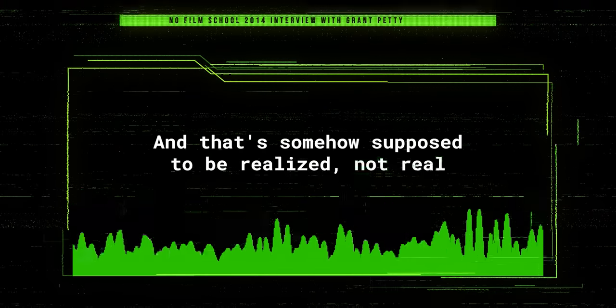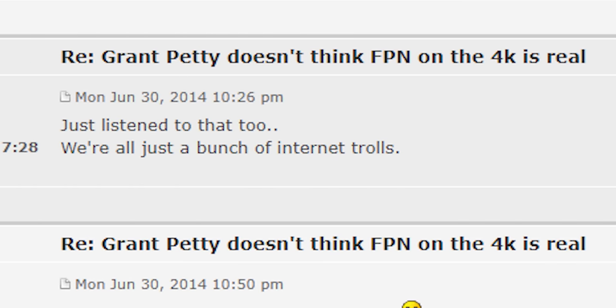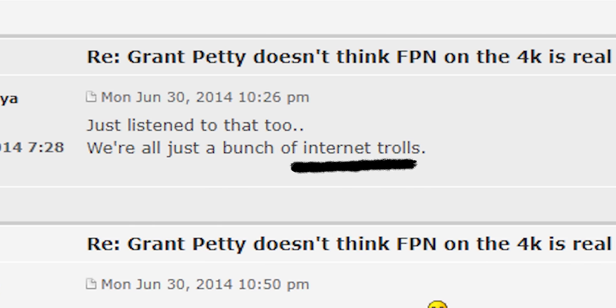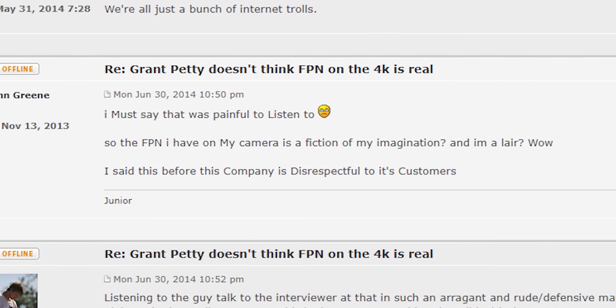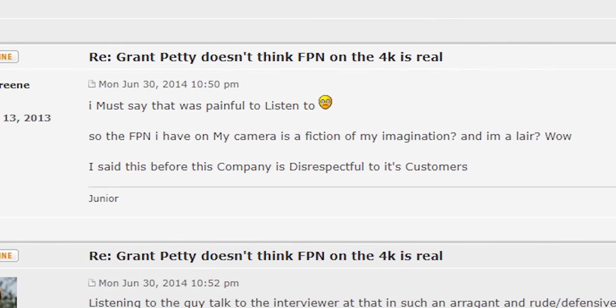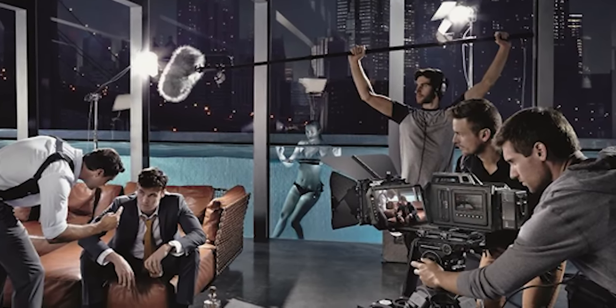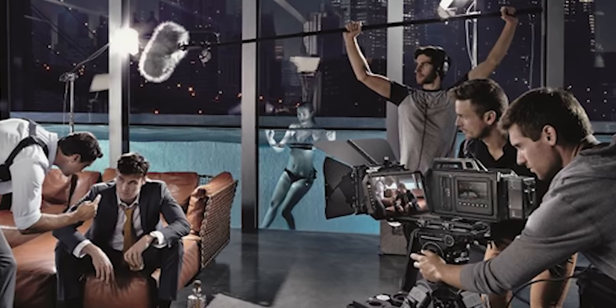He continued, dismissing vocal online users as 'loud mouths,' saying their concerns weren't real. The issues most notable from this interview — from many of the forums and from those who used these cameras — was the Black Sun artifact and the FPN, or fixed pattern noise. Some felt Grant Petty didn't think FPN on the 4K was real, and were offended that voicing their concerns was being characterized as internet trolling. Others countered by questioning whether users were operating the cameras properly, and mentioned that Blackmagic had been allowing owners to send cameras back for recalibration to fix the issues.